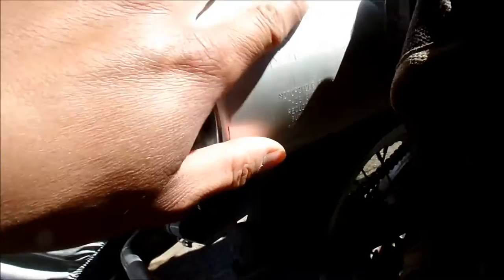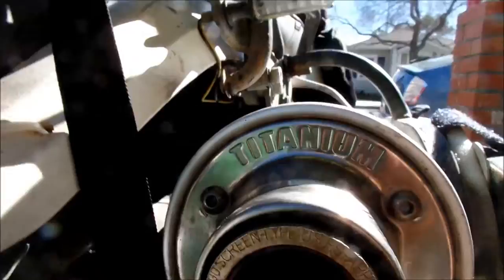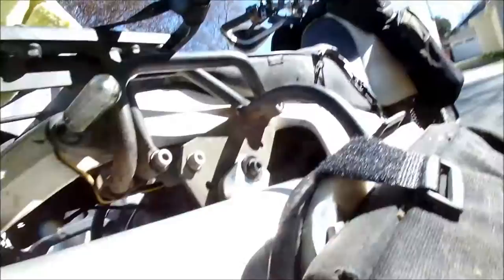I was cleaning the bike and spent some good old Honda polish on this 40 F-Zero muffler, and I noticed this — I have no idea how long that's been loose like that. I'm gonna have to tighten it. It still looks okay.